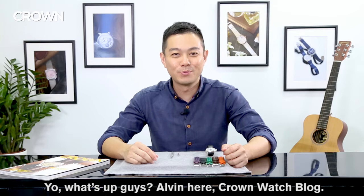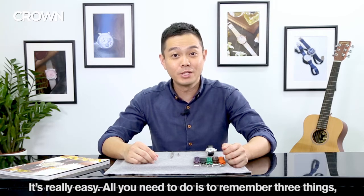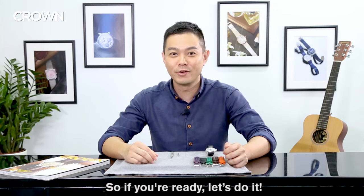Yo, what's up guys? Alvin here, Crown Watch Blog. Today we're going to look at how to change your watch strap. It's really easy — all you need to do is remember three things and your watch will be looking like brand new again. So if you're ready, let's do it.